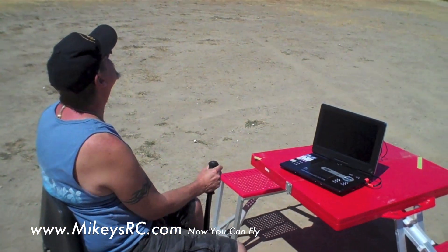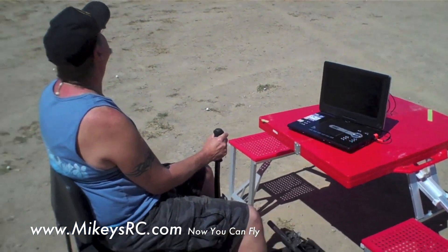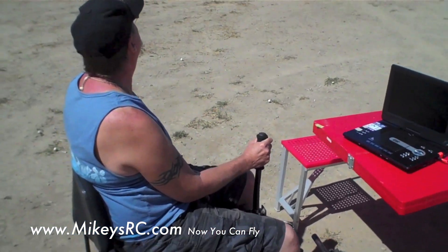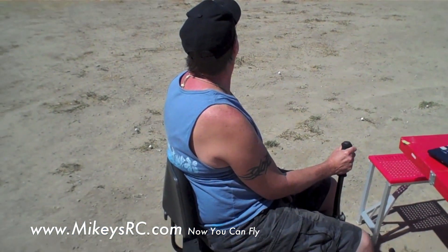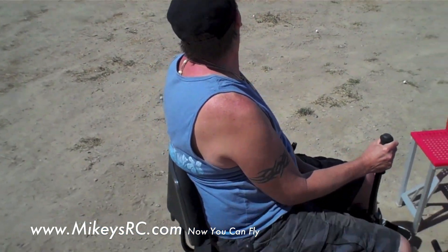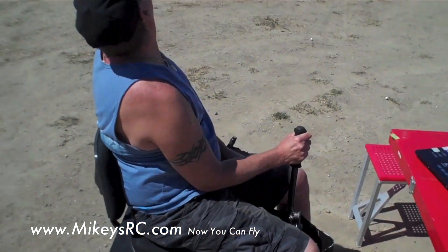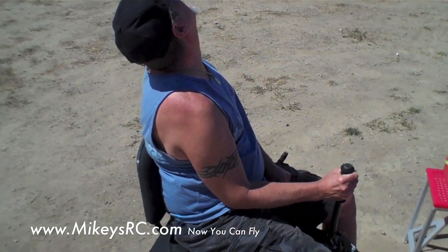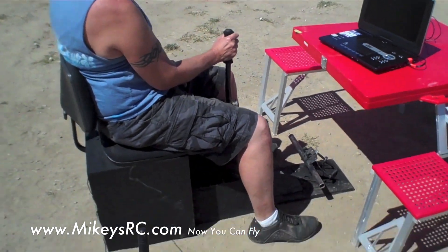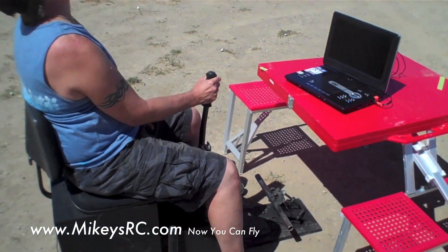You guys might have been wondering what I've been up to, because I haven't posted a video for a while. So I've got a little special treat for you — two treats actually. You guys are witnessing the first time somebody else has been on a Mikey's RC video. We've got 3D Mac here from my forum, and he is using these simulator controls that I built to fly my plane, which is right up there in the sky.